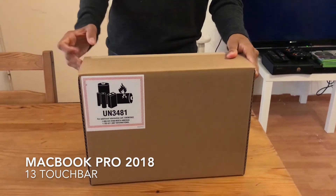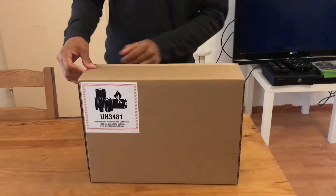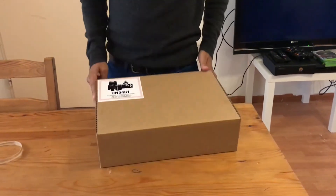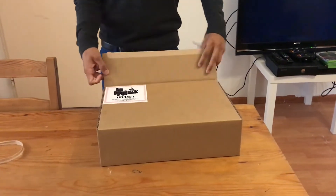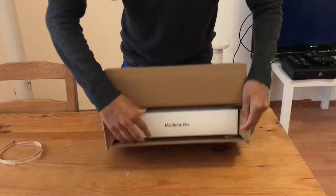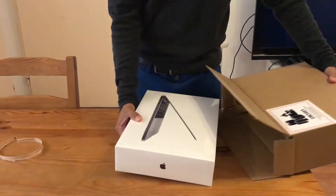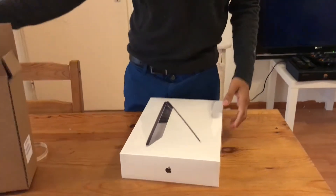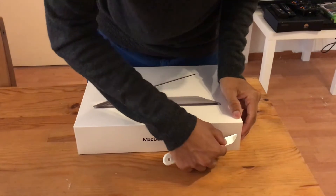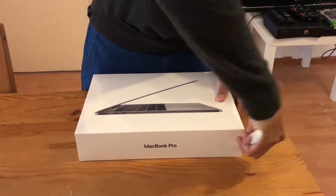What's going on guys, today I'm gonna unbox the MacBook Pro 2018 with Touch Bar, and let's see how it goes. I'm gonna start opening the box. This is my first time changing from Windows to MacBook.